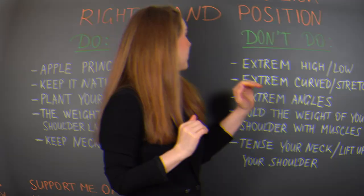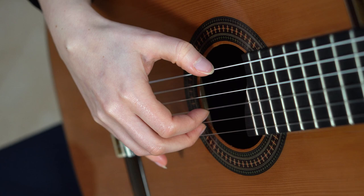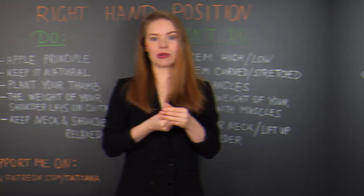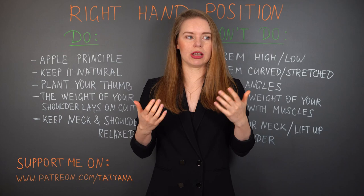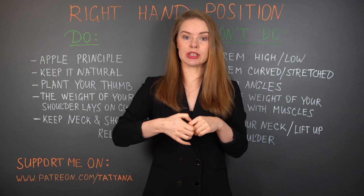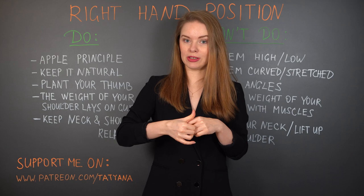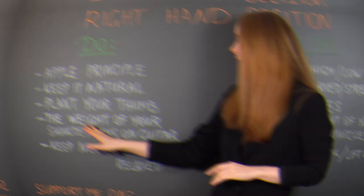What I wouldn't recommend is using extreme angles with the thumb — meaning we don't need to curve it extremely upward, but also not to stretch it the other way. Of course, we all have completely different fingers and the shape of our thumbs will be different. If from nature you have an extremely curved thumb and that is its relaxed position, that's fine. I'm talking about extreme curves that appear when you have too much tension but don't notice it, and your thumb starts doing some unnatural things. Just observe what your thumb is doing and try to find the most natural and relaxed position for it.